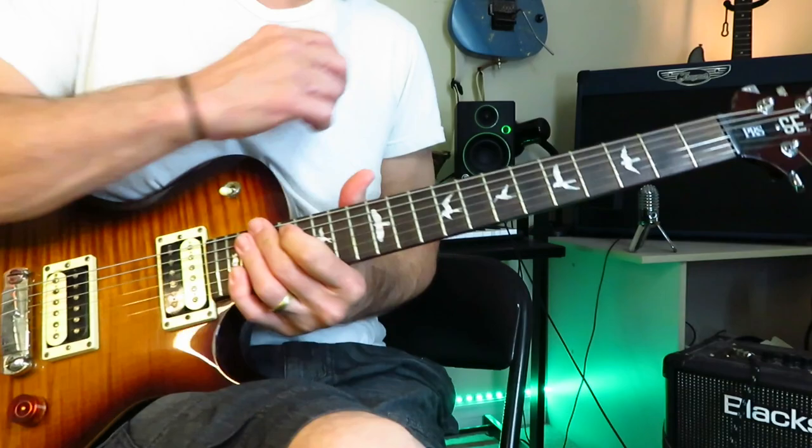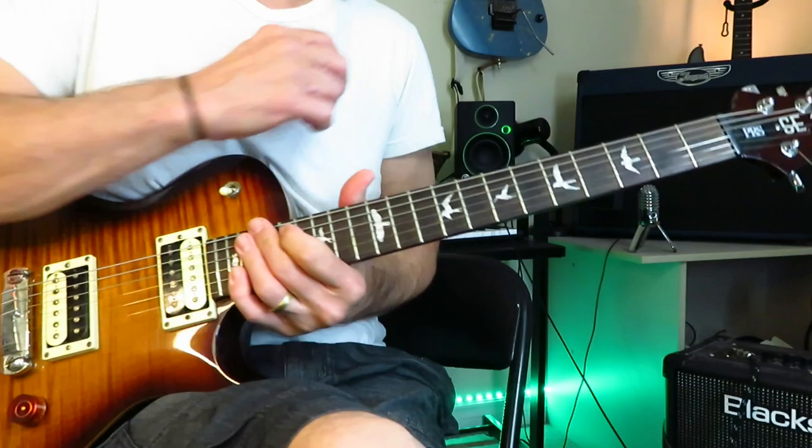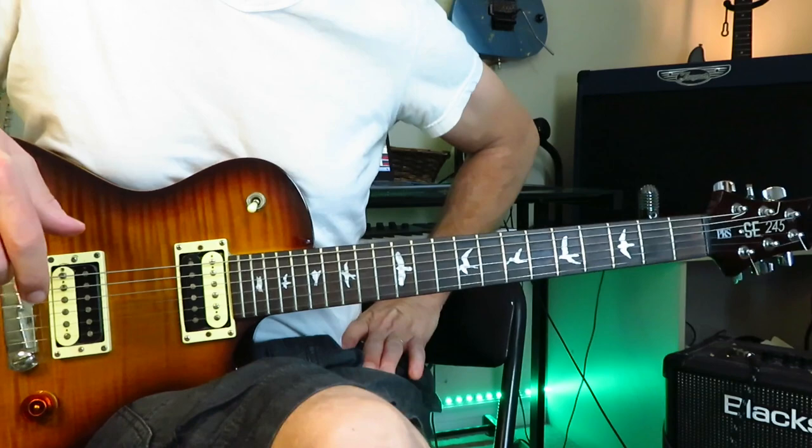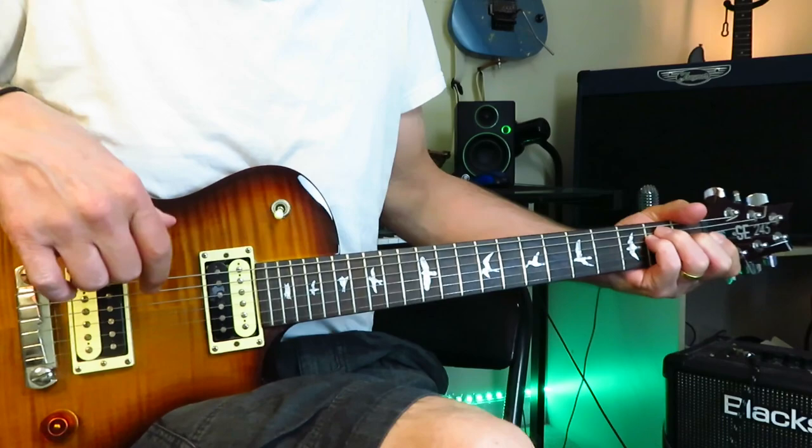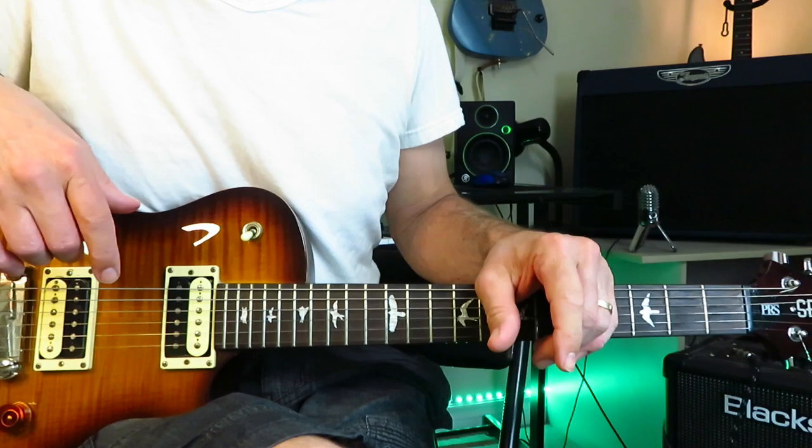I certainly hope you enjoyed this walkthrough of all the tracks from The Cult's Electric album and found it helpful, clear, and concise. We didn't look at any solos, but I'm going to look at the solo to Wildflower in the upcoming weeks, because that's a great solo. Drop me a subscribe if you haven't done that already and hit the notification bell so you know when I upload something new. Hope you're well out there in your little guitar corner of the world — we'll see you next time. Cheers.